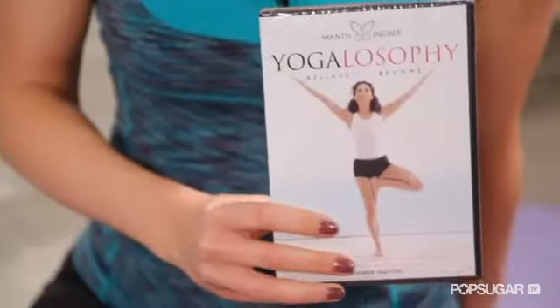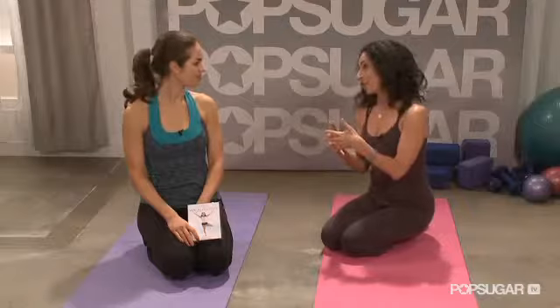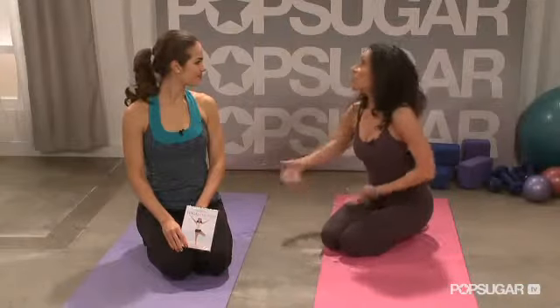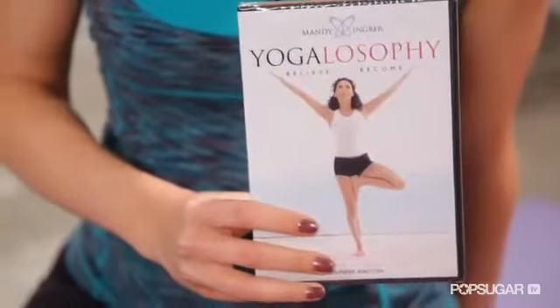So your DVD is called Yogalosophy — what does that mean? I call it Yogalosophy because I wanted to bring that yoga mentality into every exercise that we do, which is a yoga pose combined with a toning exercise. I believe that if we start feeling good about our bodies now, our bodies get into shape just as fast, if not faster. To find out more from Mandy and her Yogalosophy, check out more from her DVD. Thanks for watching FitSugar TV.